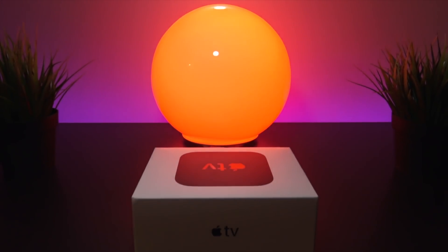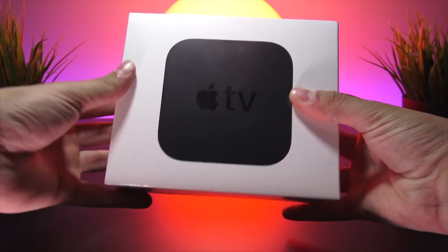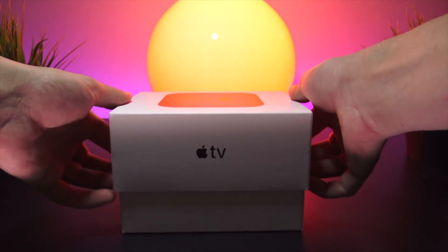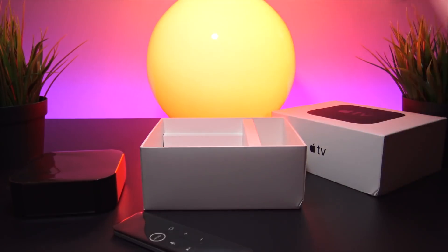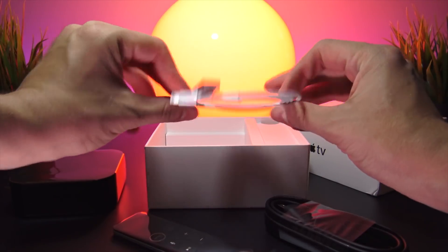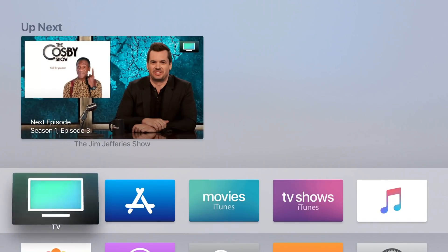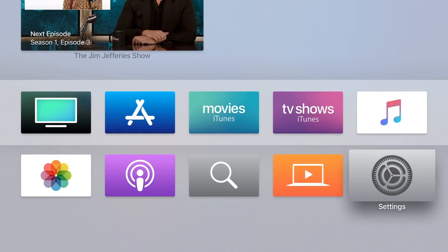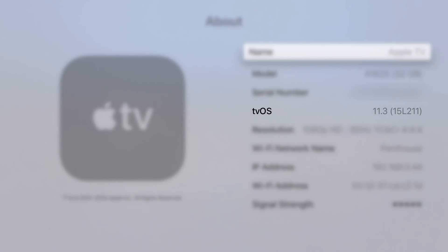I'm actually brand new to the Apple TV ecosystem — I've used them before but never owned one myself. For the release of this jailbreak I figured why not, let's see what it's all about. I went to the Apple Store to pick up a 4th generation Apple TV, just praying it was on tvOS 11.3. Sure enough I got extremely lucky and picked it up brand new running tvOS 11.3. You can check your version by going to Settings > General > About, where it will display the tvOS version. Mine shows 11.3, build number 15L211.